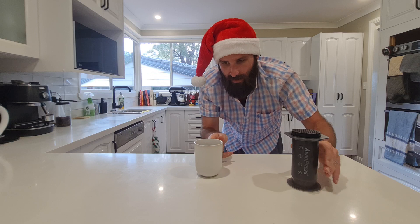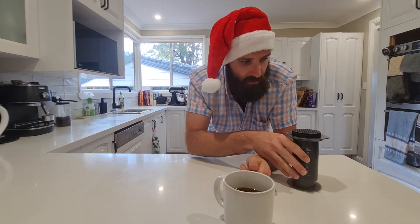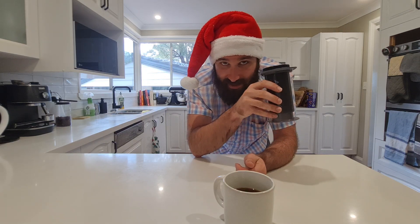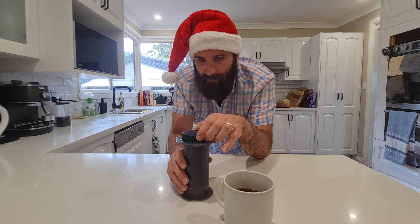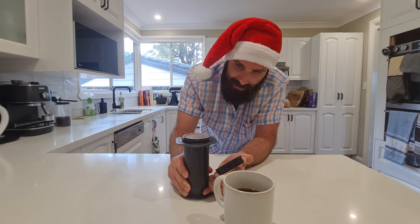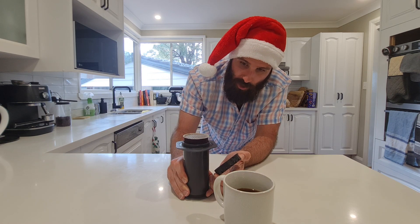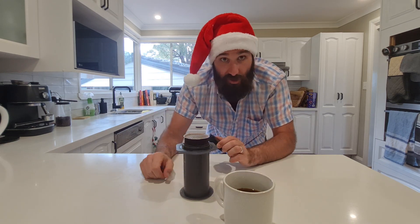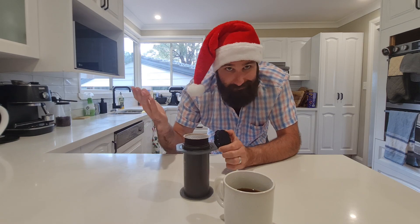And there it is — a really delicious cup of coffee. The great thing about the Aeropress is how clean it is. When you remove the filter cap and pop out the coffee puck, it just comes out clean. Make sure you clean it straight away — just rinse it with water and do a proper clean later. That's the easy way to make an Aeropress coffee. Hope this was helpful!